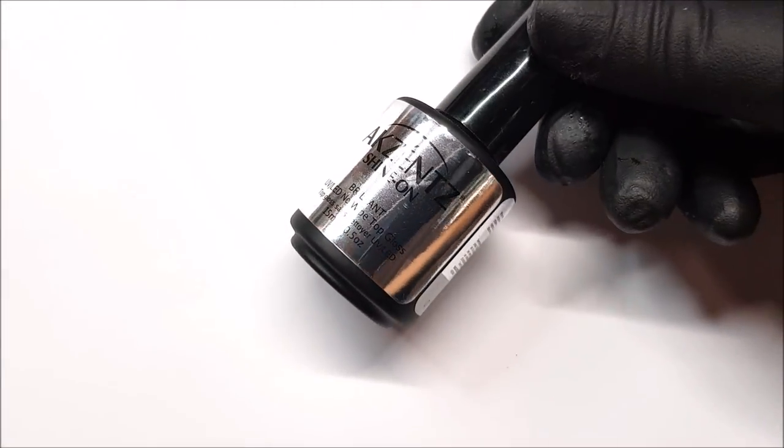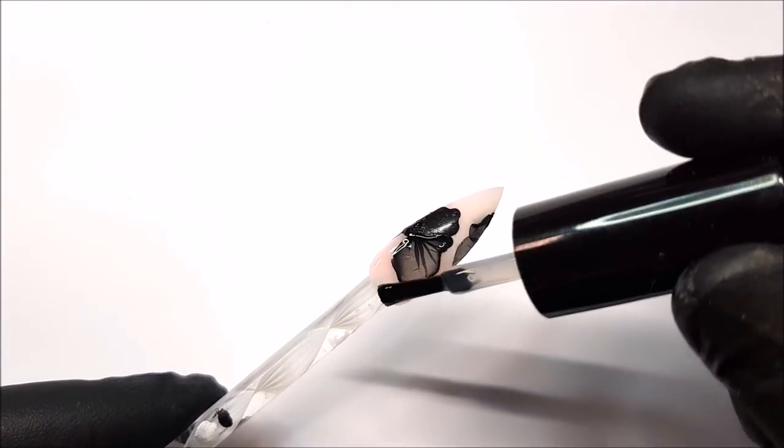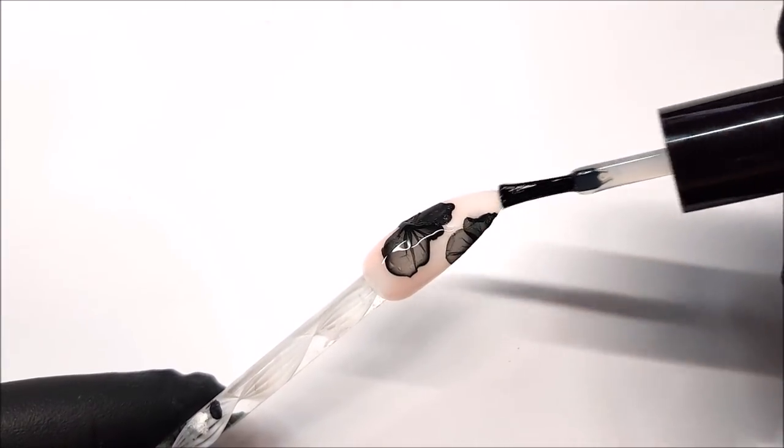Wait until the nails are completely dry before you top coat. Doing two top coats is a good idea just to smooth out any little ridges caused by the polish.